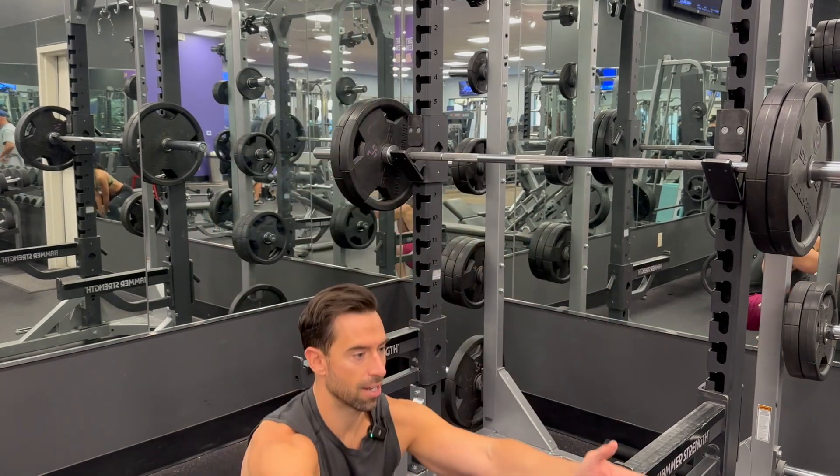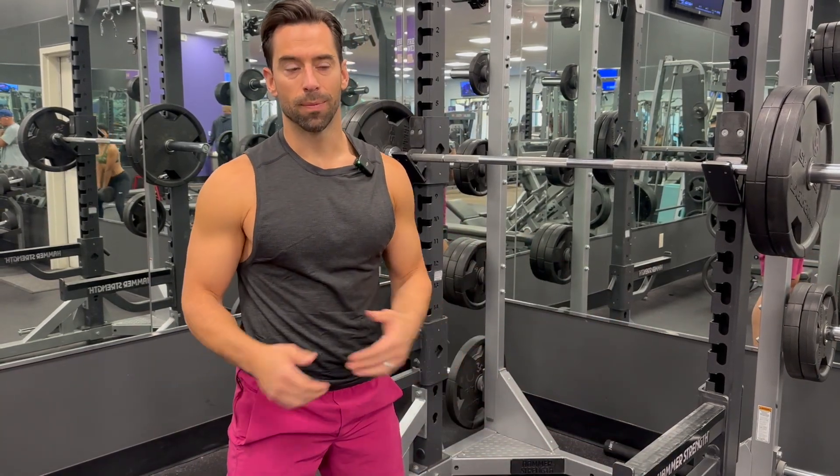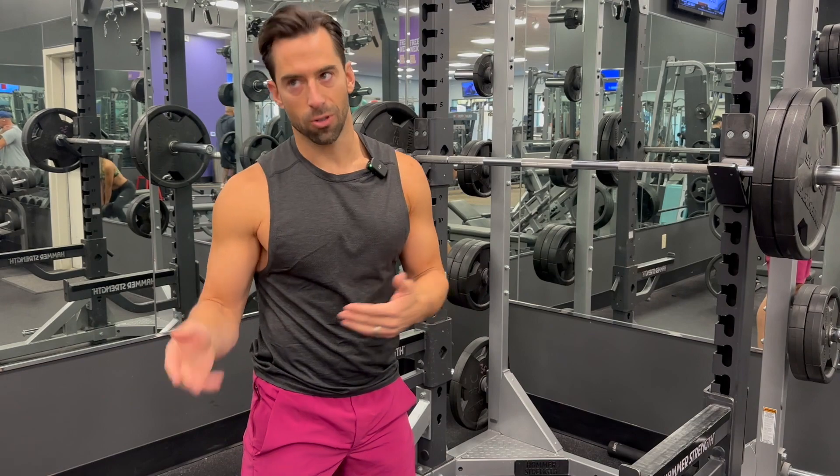What we do at Reset U Fitness is a quick evaluation — takes 30 seconds, a cell phone and a broomstick. With that, we can see every single muscular imbalance on your body, correct them, so then when you do your squats you're working your entire body at the same time. It also gets rid of injuries and makes you stronger.